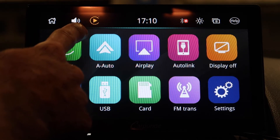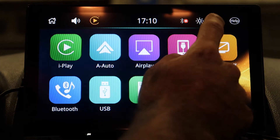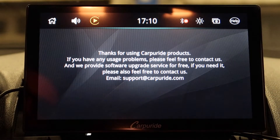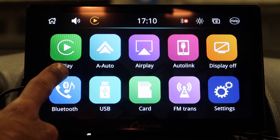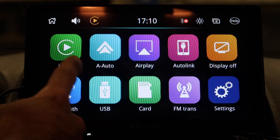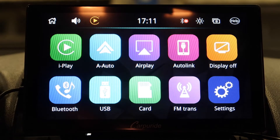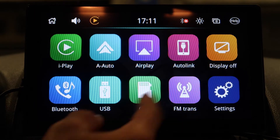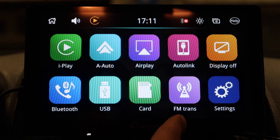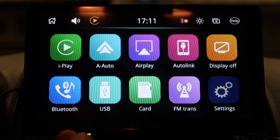On the main home screen you've got your CarPlay logo, Bluetooth, and brightness controls. There's a background changer with a few different options. There's a help icon that directs you to email support. The icons are pretty self-explanatory — you've got CarPlay (called iPlay), Android Auto, Apple AirPlay, an auto link display off button to turn the screen off, Bluetooth connectivity, USB, SD card, radio, and a couple of settings to tinker with. There's not much in the settings, just a few things.